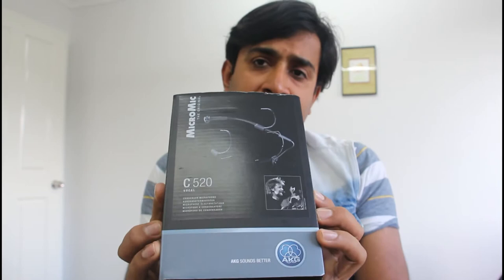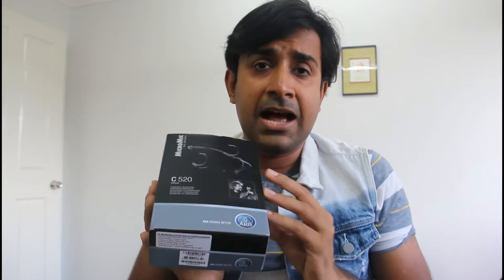So here is the AKG C520. I got it about a month back and since then I've already used it on stage in two separate live music events featuring acoustic music, and I must say I'm in love with this. I highly recommend it.